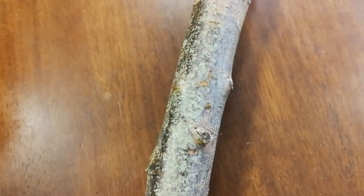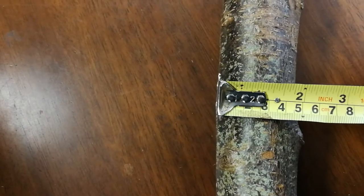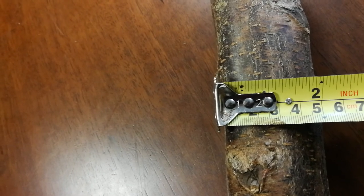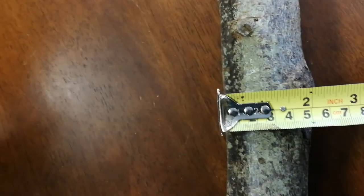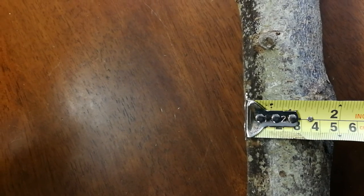Just to confirm the thickness, let me get that measuring tape so you can see. Pretty close to 2 inches for most of it — some parts are 2 inches, some parts are an inch and 7 eighths. But that should be thick enough for what you're looking for.